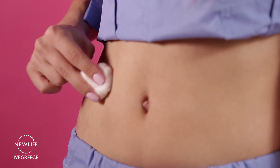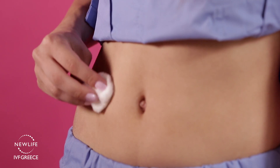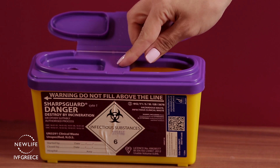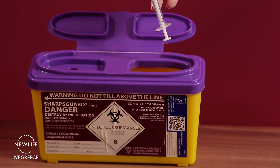Next, let go of your skin, pull the needle out gently, press down the area for a couple of seconds, and cleanse the area. Dispose of the needles, syringes, and the empty vial in a suitable container, or bring them to your nearest medical facility where we will be able to dispose of them for you.